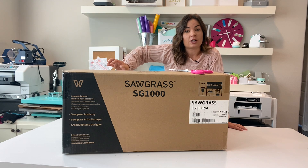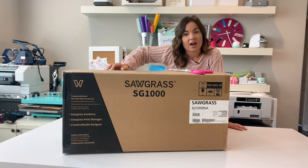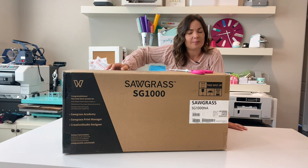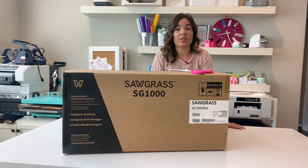This one is the newer, larger version. It has Wi-Fi compatibility. Not a lot else has really changed, because why change a good thing, right?